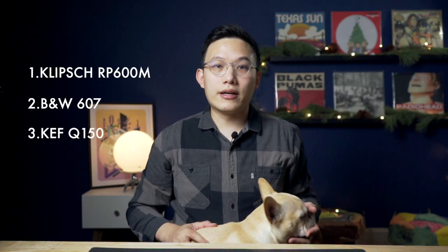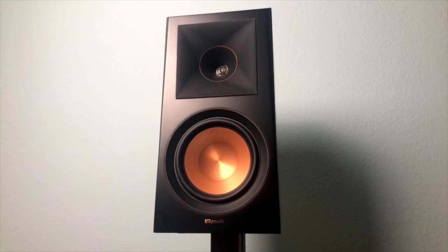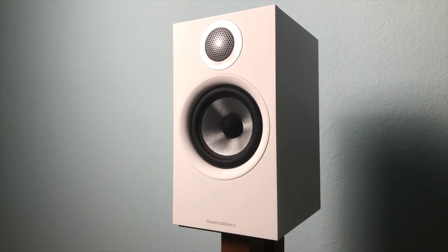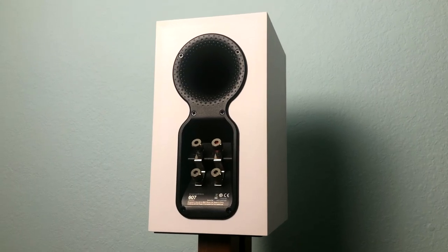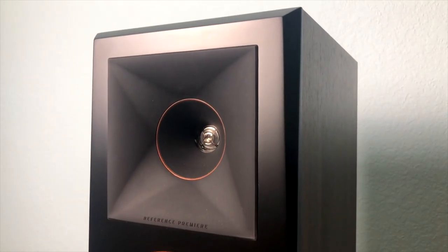In this category, the clear winner is the RP600M and the Q150 actually comes last. Both the RP600M and 607 have a similar structure with a unique back port, posts, bi-wire and bi-amp capability. The RP600M has noticeably better quality all around. It uses a real wood veneer and better finishing on the front plate with copper details. It is such a beautiful package that leaves nothing more to be desired.